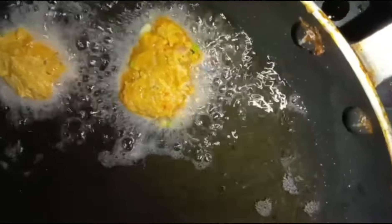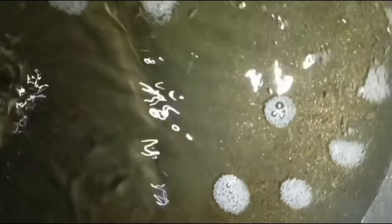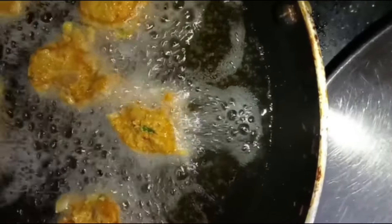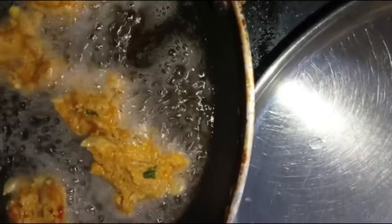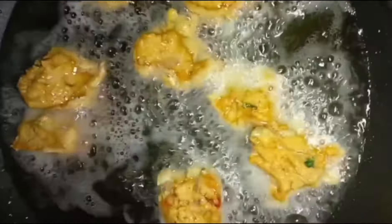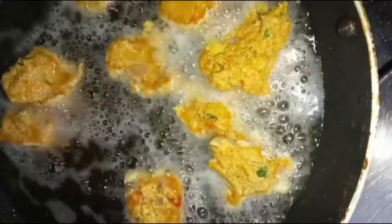This is a rounded shape. I will place it in the back. Then I will place it in the back. This is a small dish. You can taste a little fish for 4 minutes. The fish is cut out and it's crispy.